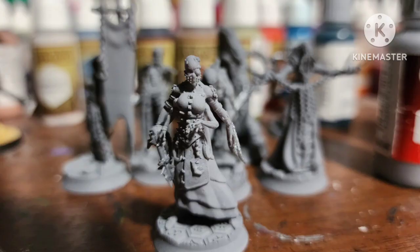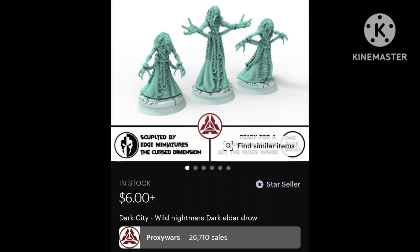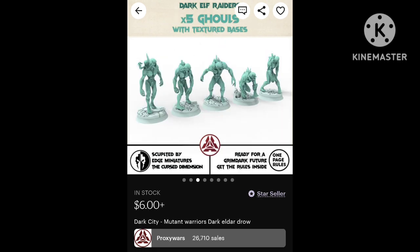I'll be showing you how I painted some Dark Eldar HQs. I got all these figures by Proxy War on Etsy — really cool sculpts and I'll probably be buying more from them. I got a Humunculus and a full Cordy Archon, a Medusa, two Lamians, a Slith, an Urghul, and a Banner Guy.